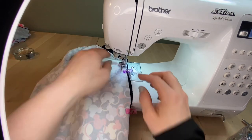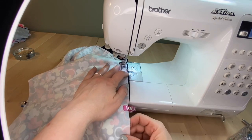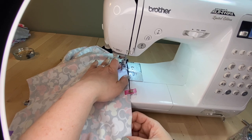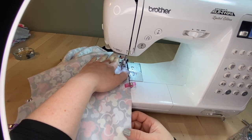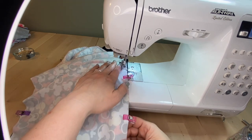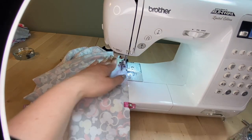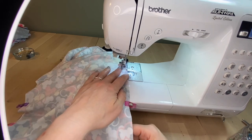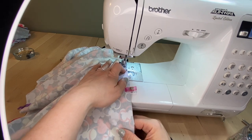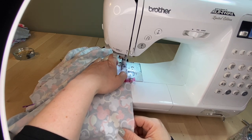Looks good. Notice — because we took the time to pre-clip everything, I'm not having to fuss with the fabric to line it up. Everything is smooth and straight. I'm going to continue sewing up the other long edge and then come back to show you how I do the top two narrow edges.